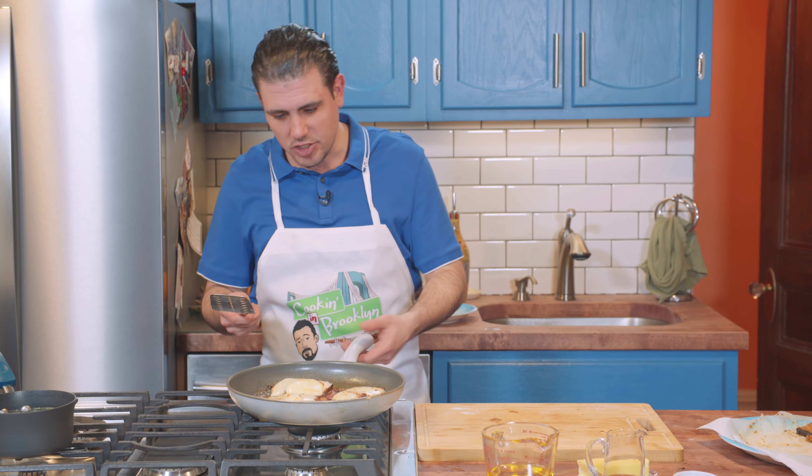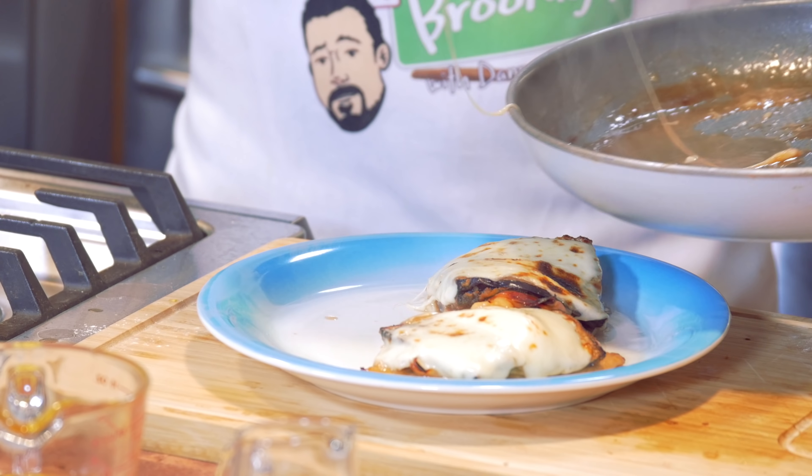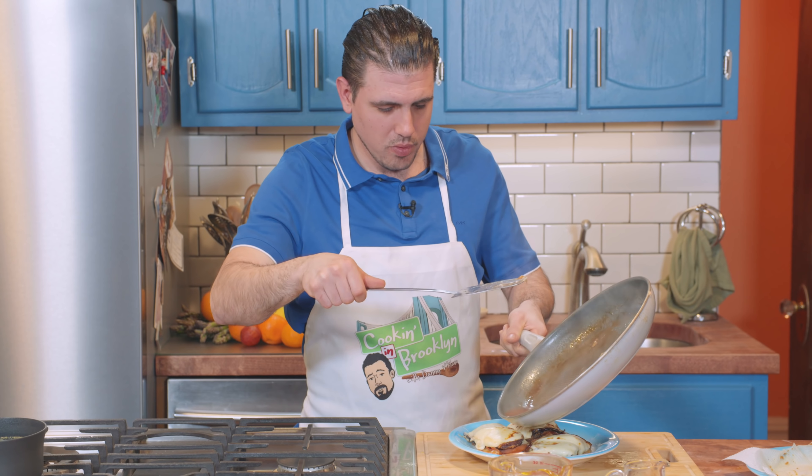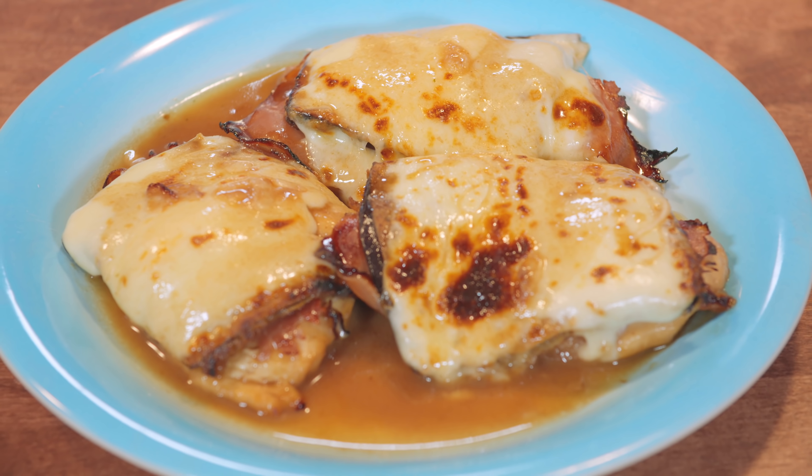We're ready here. Let's shut this off and dish it out. It's all about the presentation. I'm going to pour this sauce right on top. Chicken Sorrentino! Dave, bon appétit, my friend.